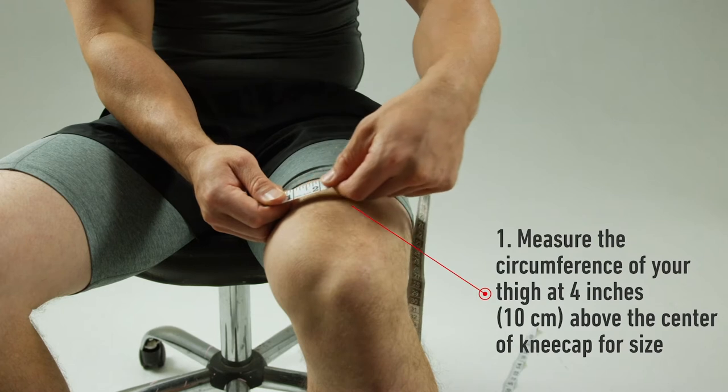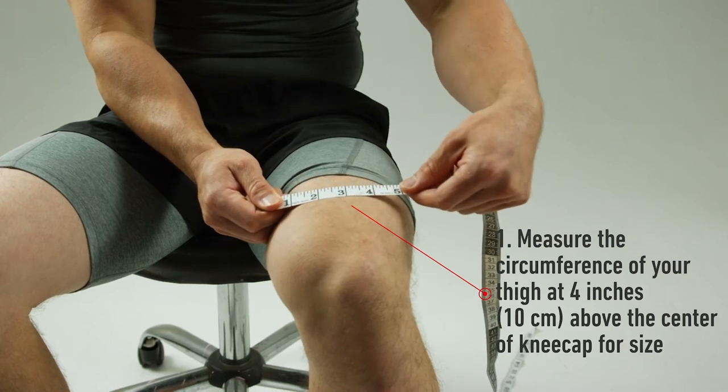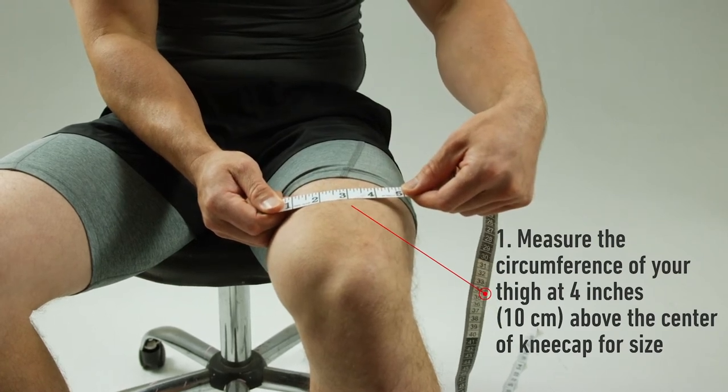To select your size, measure the circumference of the thigh at 4 inches or 10 centimeters above the center of your kneecap.